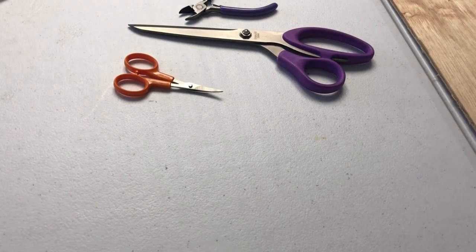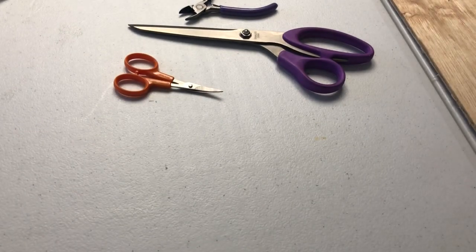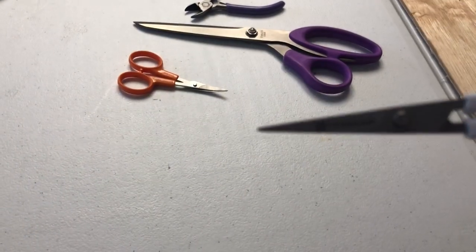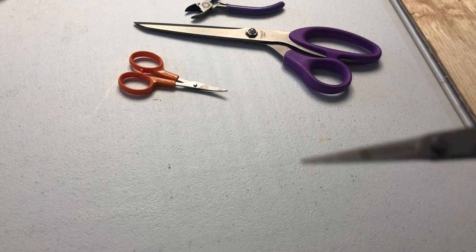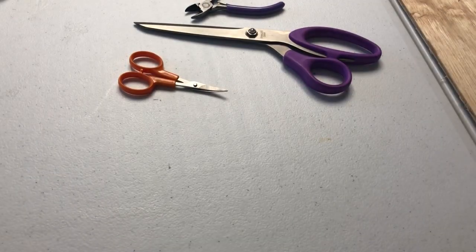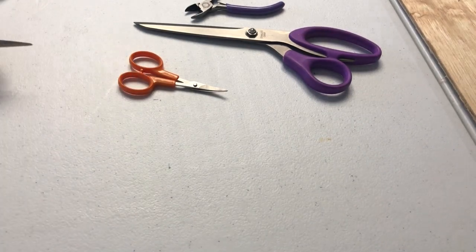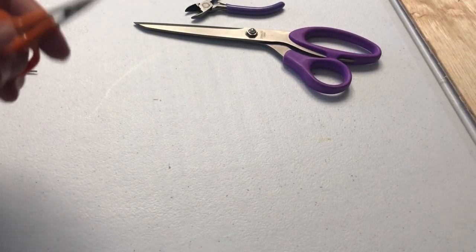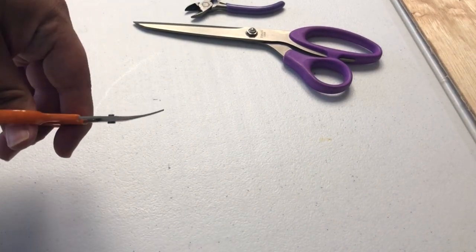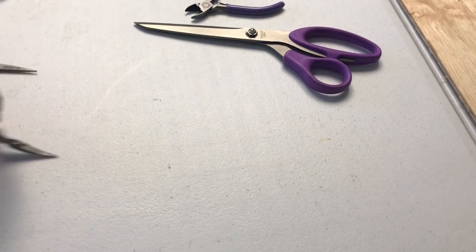These are my favorite. These are actually titanium blades — these were extremely expensive. Titanium. I use these for cutting threads and stuff, and it generally works very well. I also have the Fiskars versions, which are curved, and those get really good into little tight spots as well.